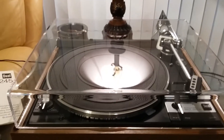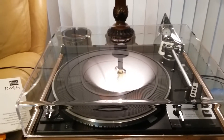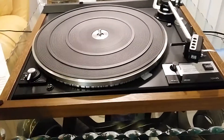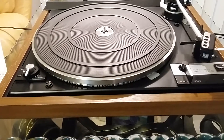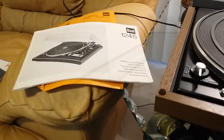For your consideration is this absolutely mint flagship dual 1245 belt drive turntable. This table comes with a brand new dust cover and as you can see in the light, it's absolutely perfect and beautiful. Bright work is superb. Brand new platter belt just installed. This table has been recapped, therefore it should bring years of maintenance free use. It's been completely gone through and serviced. Brand new Switchcraft RCA just installed. This table has the original owner's manual and paperwork included.